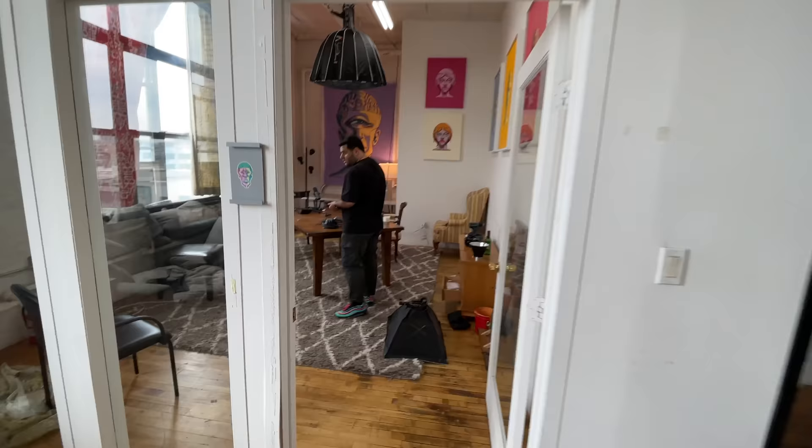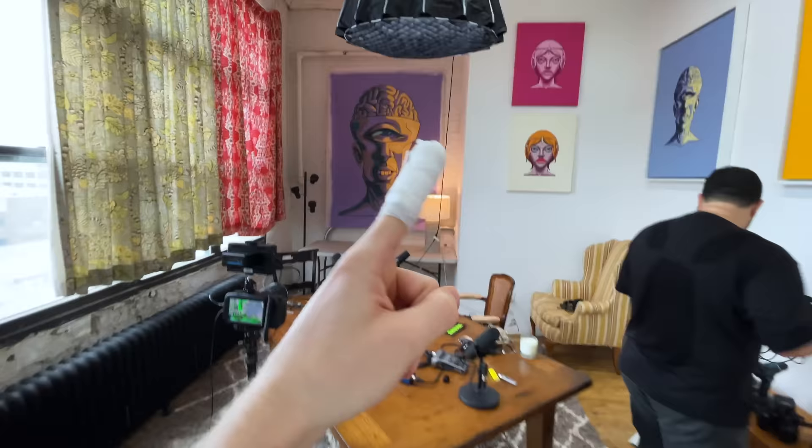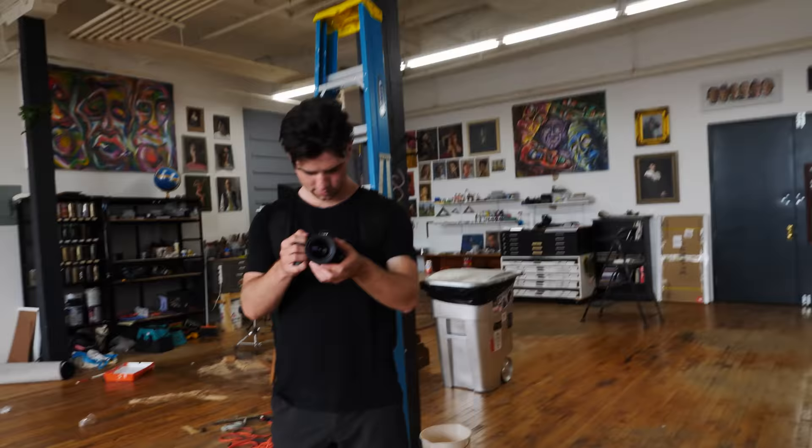We're setting up for the first podcast — podcast numero uno — with the sliced finger.